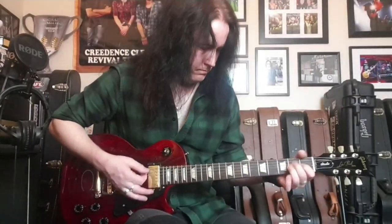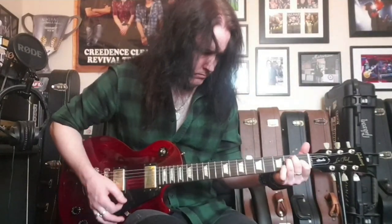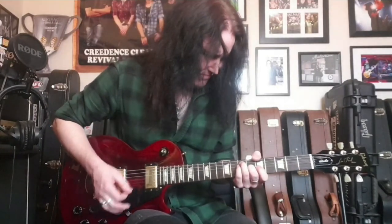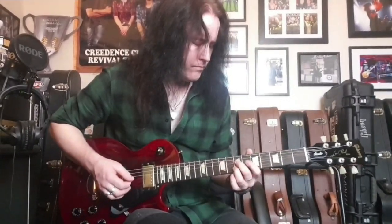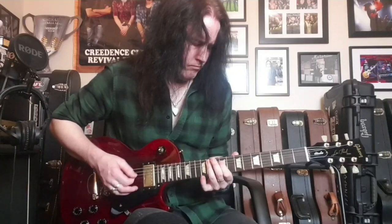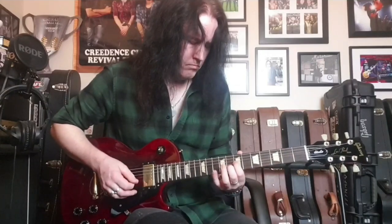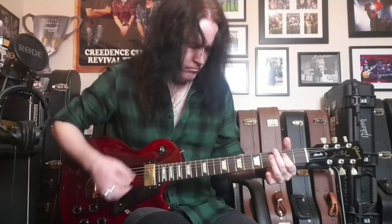Alright, let's get to it. Here's the bridge pickup first. [Bridge pickup demo played] There's your bridge pickup.